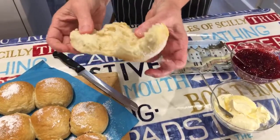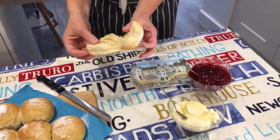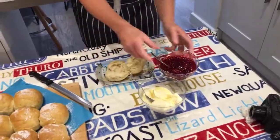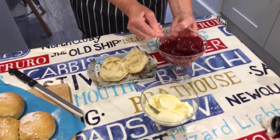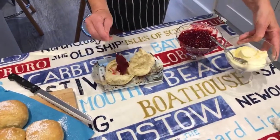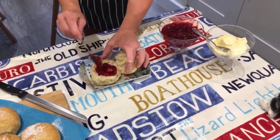For the split, you split it open like that. I don't know whether to put the cream on or the jam first. Jam first — so put a bit of jam on like that.